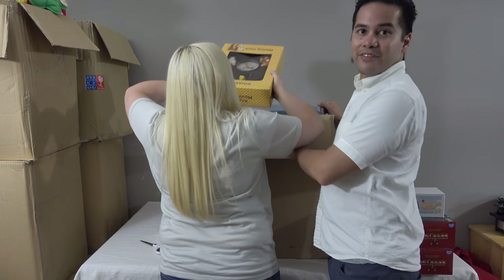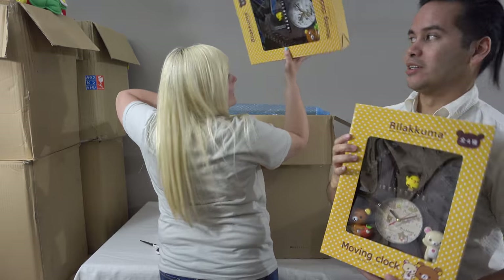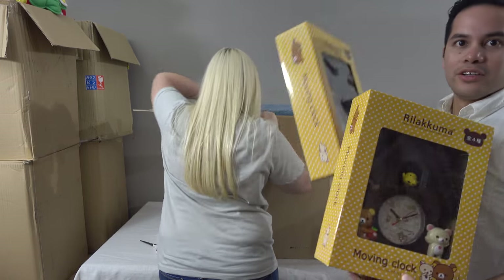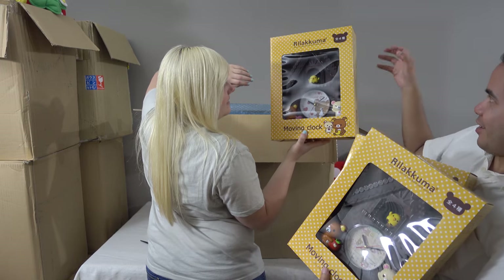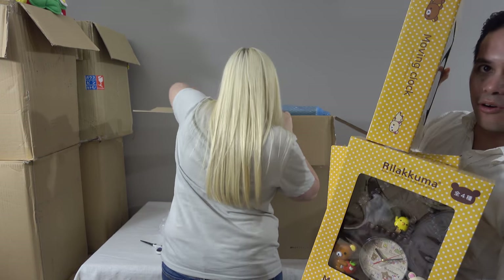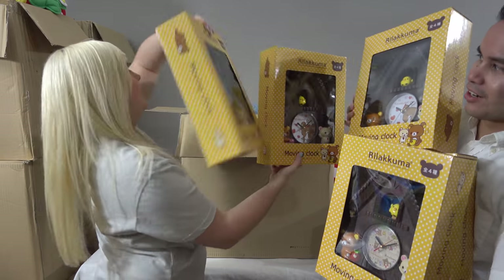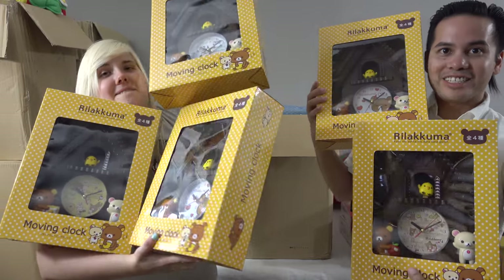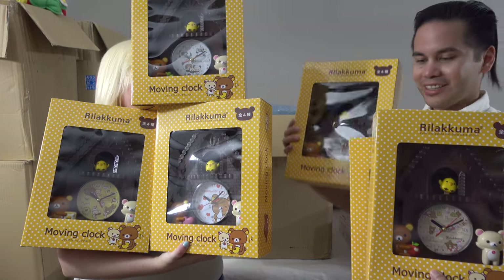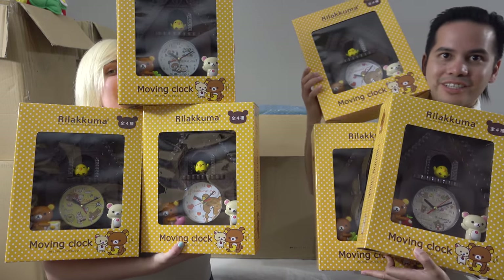Last but definitely not least, we got not one, not two, not three — oh this is tough — four, five, six Rilakkuma clocks! You can't even really see all of them on my side.